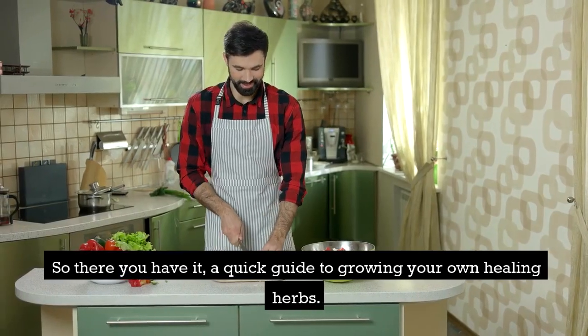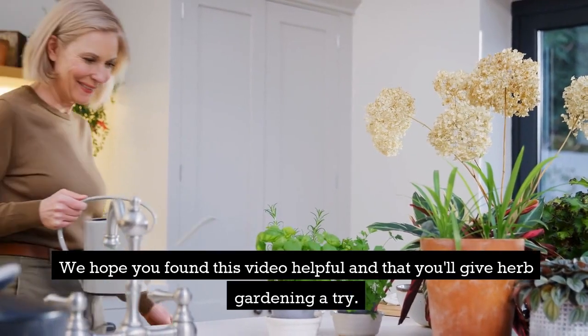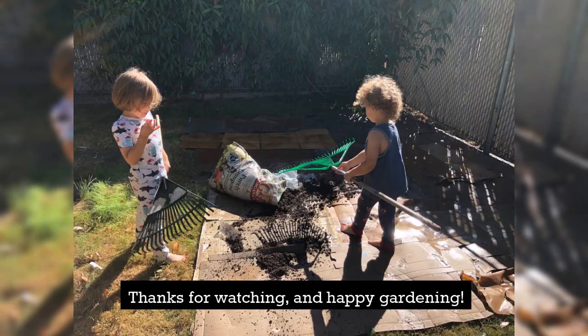So there you have it, a quick guide to growing your own healing herbs. We hope you found this video helpful and that you'll give herb gardening a try. Thanks for watching and happy gardening.